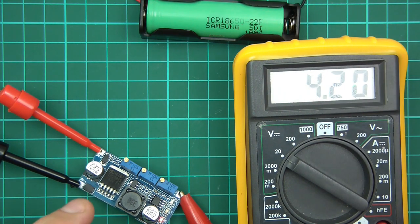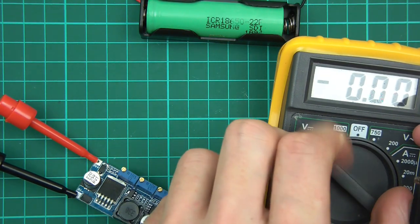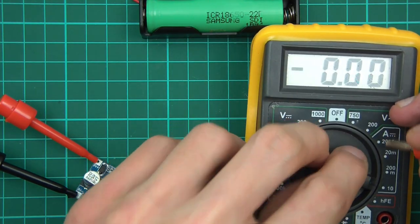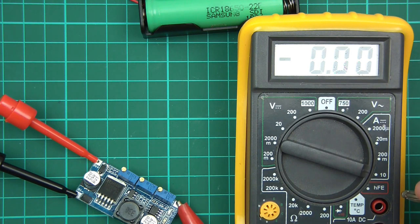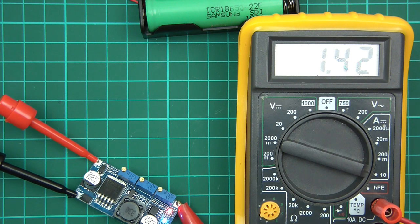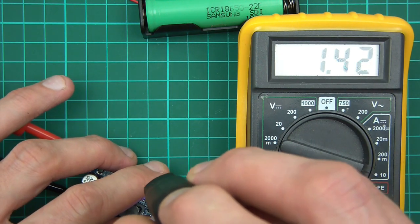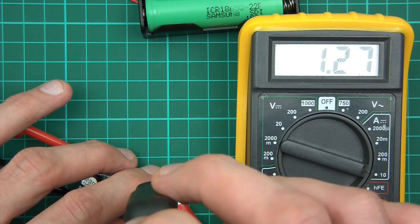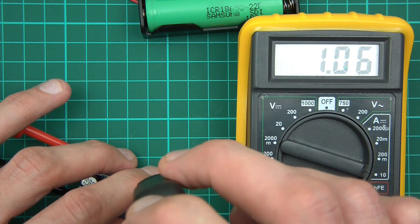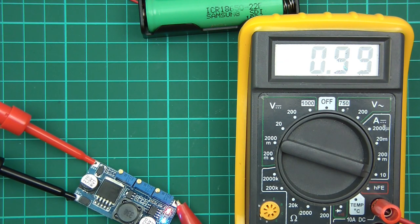Now I need to set the current. I'll disconnect the voltmeter and set it to the 10 amp measurement. It's currently set to 1.42 amps - I need to set it to 1 amp. And there we go, it's now set to 4.2 volts, 1 amp. That's ideal.